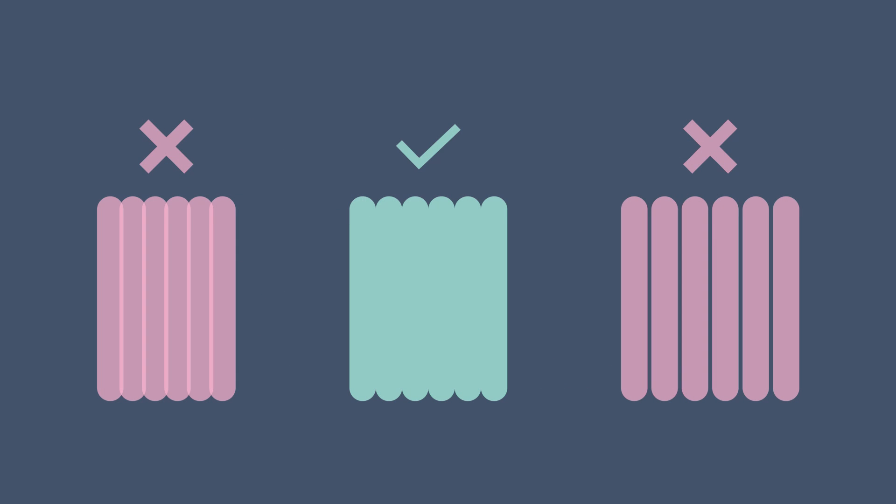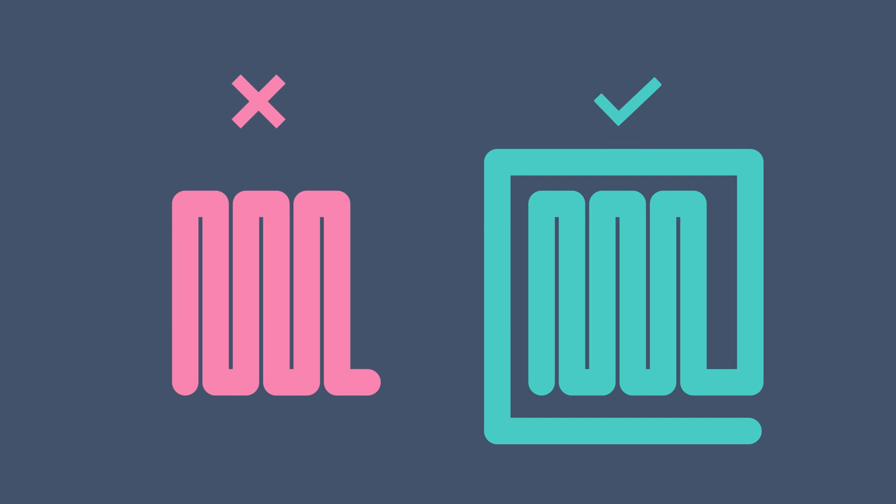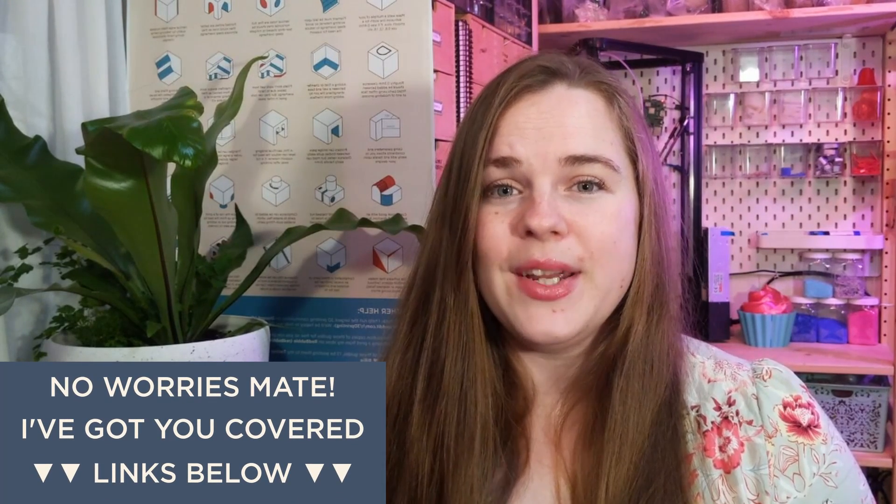Lines should be your nozzle width apart so that they just touch each other to fill the whole area. You want to join all your lines up into one very big long line, because if you don't it can cause errors when you import it, and also any travel moves will mar your pattern. Add a skirt to prime your nozzle. If this is all sounding a bit too intimidating, I'll post links to designs I've used in this video in the description.